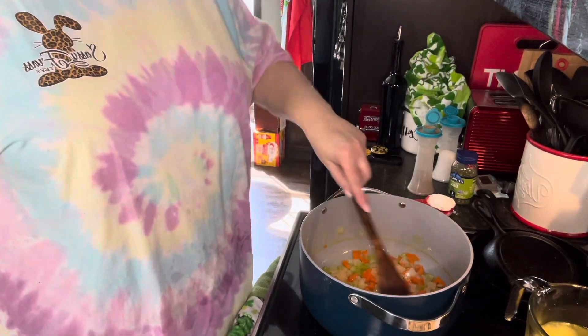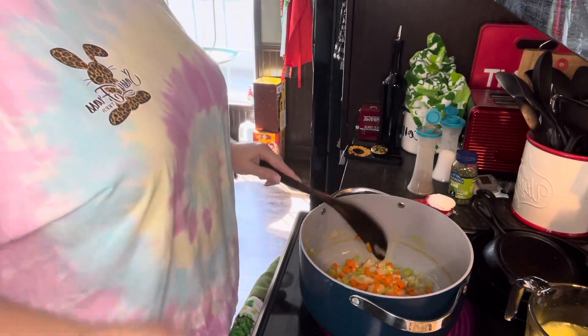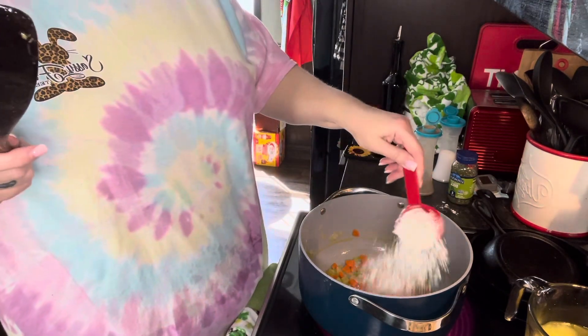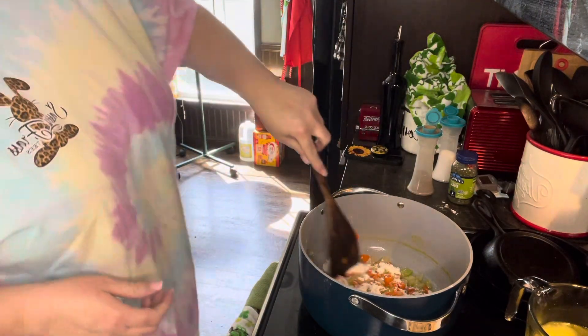Okay, now these are pretty translucent, pretty tender. So you're going to sprinkle in a quarter cup of flour and give it a good mix around.